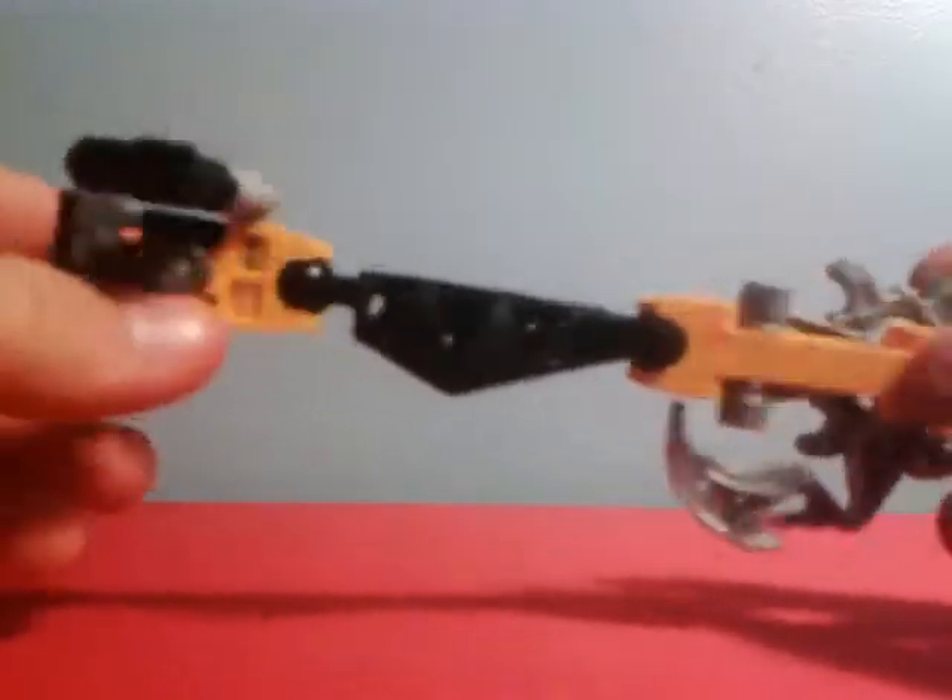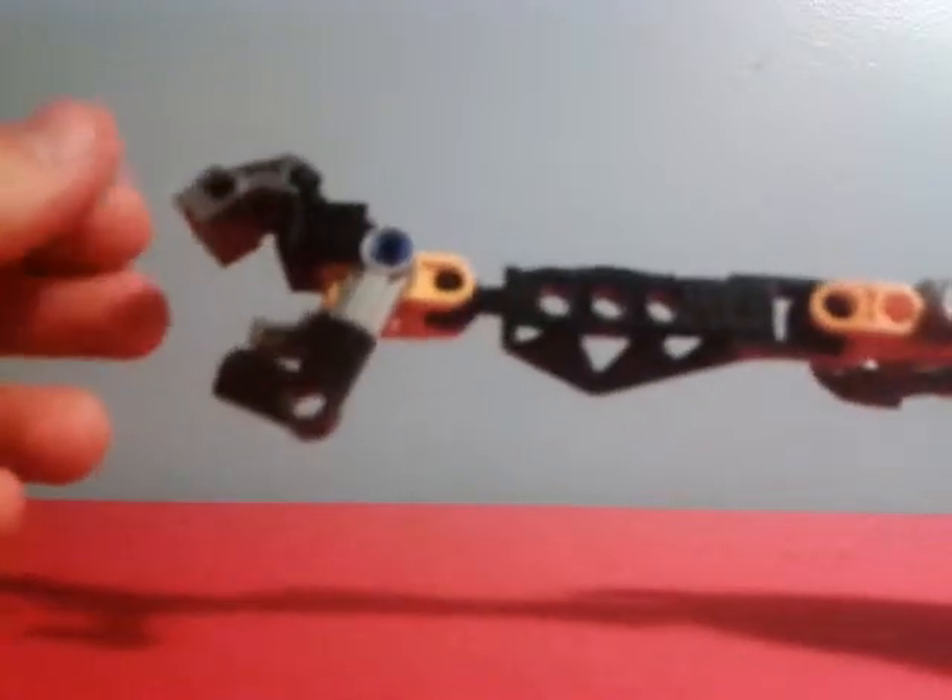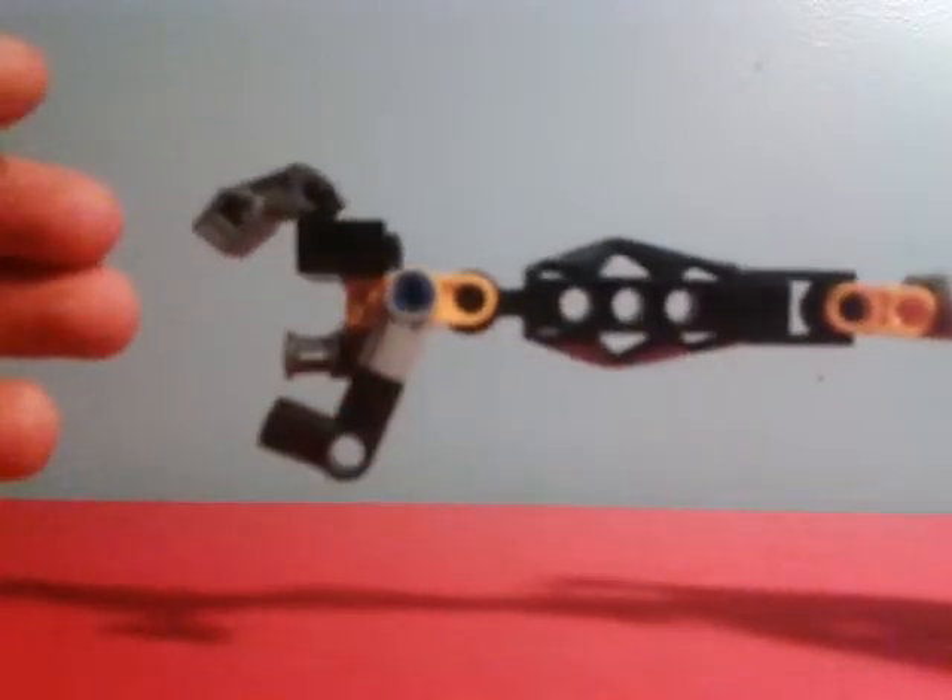Arm three is a bit more complex, not on the armor side. This one uses what I like to call the custom hands. I'll take it apart and show you what it is for those of you who don't know how to build this.